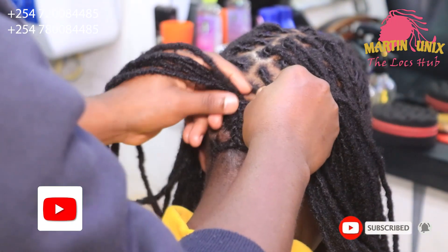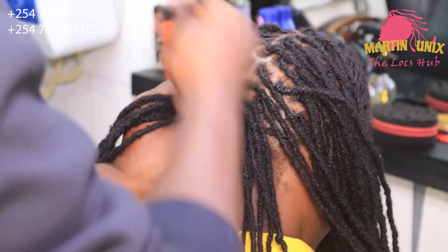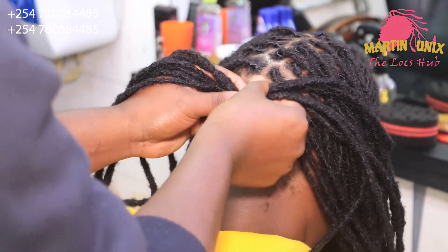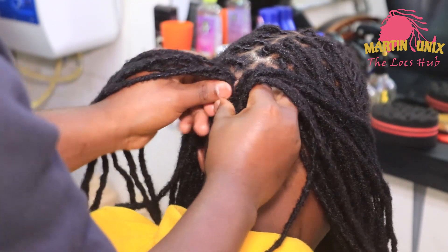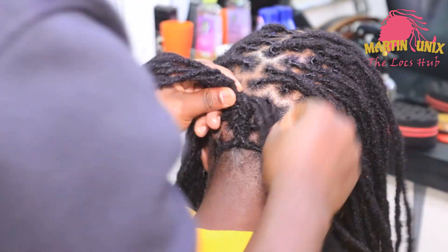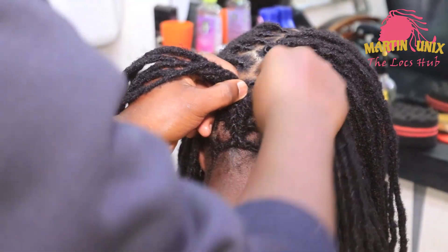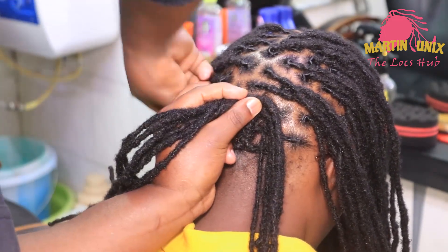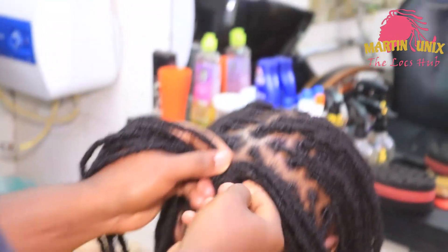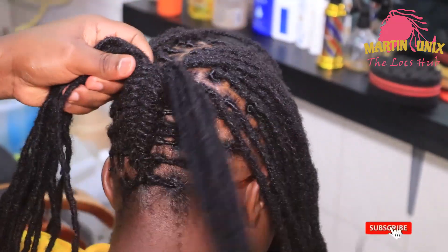Let's pick these strands from this side, let it come under, then overlap it. Whenever it comes to the left side, let it come under the left section as you move on. Arrange your strands properly — it's very simple guys, even for our beginners.